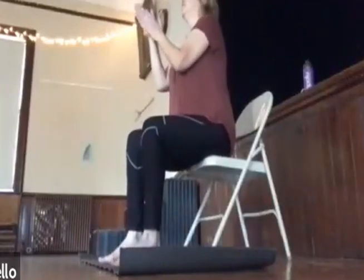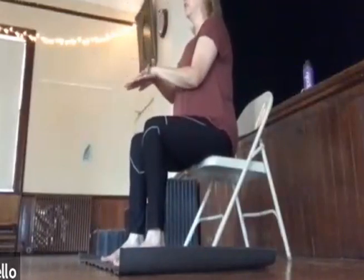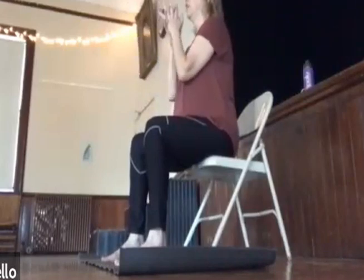And then we'll do our hands — we'll just rub them together. Don't forget the top, and right in between the fingers.